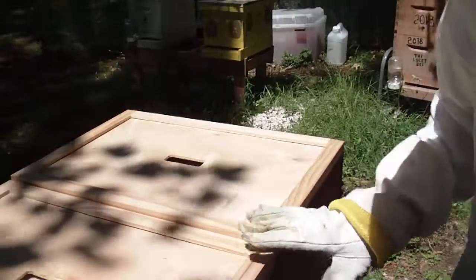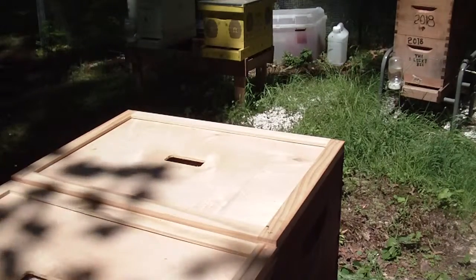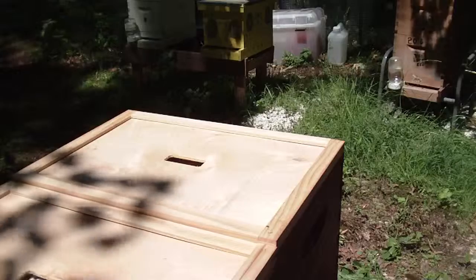I'd say they've got weeks to go. We didn't have to put the queen excluder in, and we'll check again in a week.